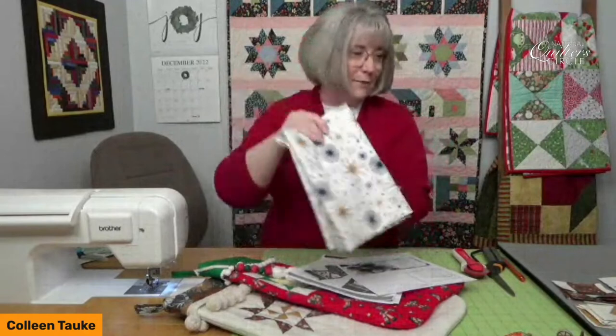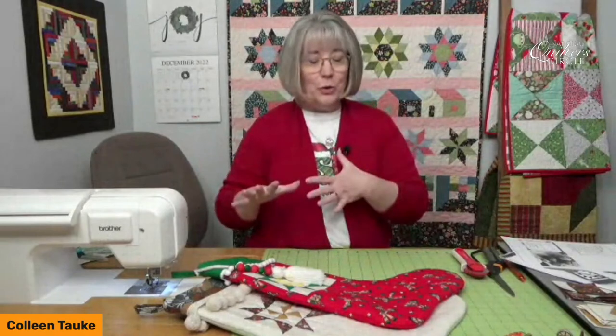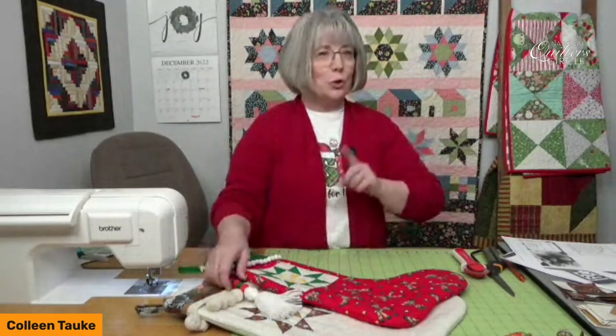We are going to be working on the Santa sock today. I know we're getting close to Christmas and time may be an issue. There is a quicker way of doing one of these without putting a pieced block in here, so keep that in mind if you're short on time but really want to make some Santa socks using this technique.